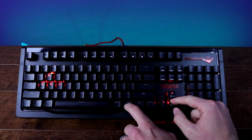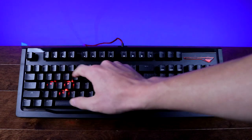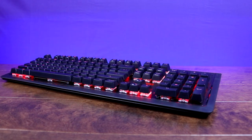You can choose between effects like wave, ripple, breathing, and reactive, just to name a few. The lights all look pretty good, clearly illuminating the keycaps, and the clear switch bodies of the Kailh switches accentuate the lights nicely thanks to the exposed switch design.